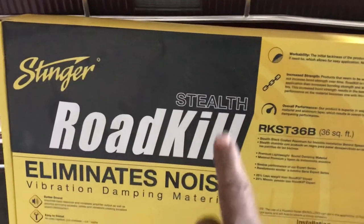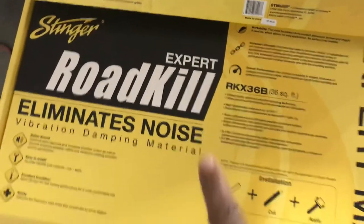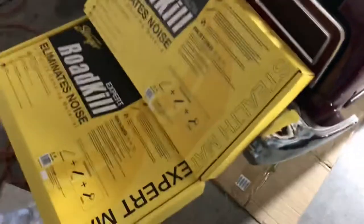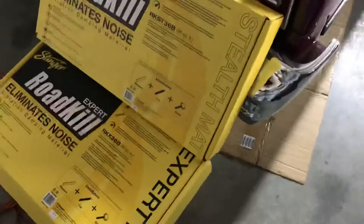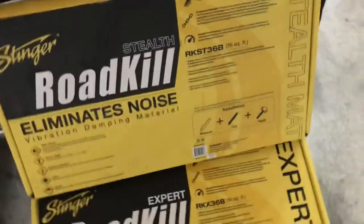We use the Expert and we use the Stealth, and here's why. The Stealth is a black version and the Expert is the silver version. As you can see, these are two different boxes — one is Stealth and one is Expert. The Stealth is this black sound deadener, and the Expert is this silver one here.